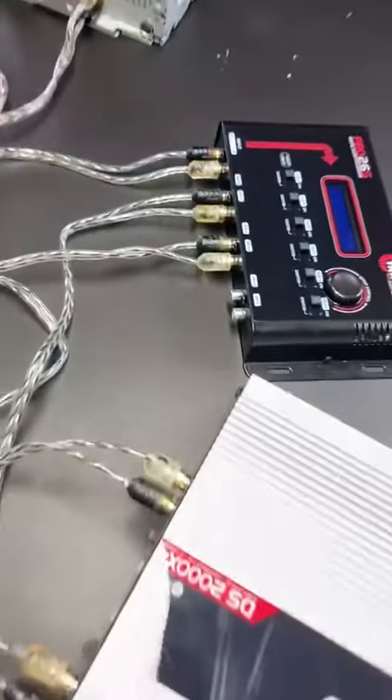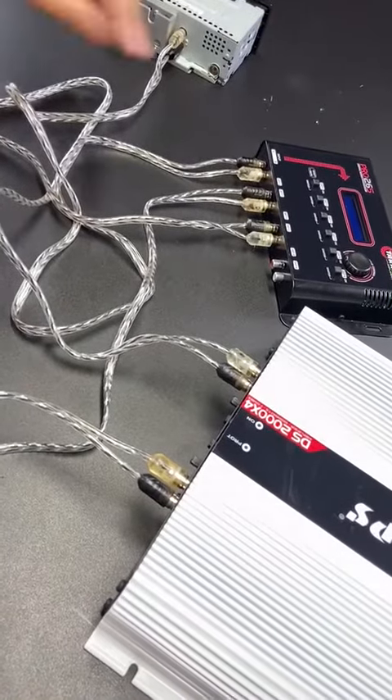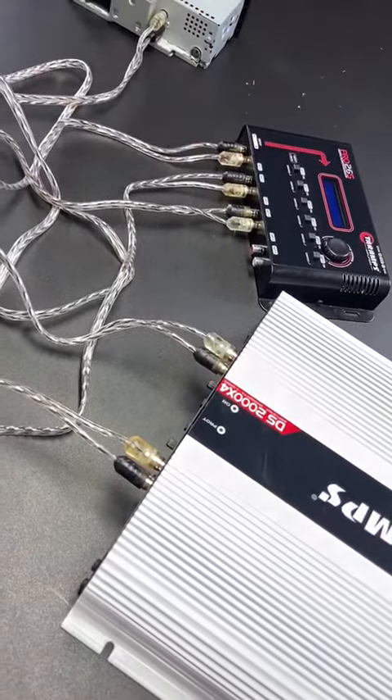Easy, simple connection. You can use it with tweeters, subwoofers, mid-range speakers. For example, output 1 for tweeters, output 2 for mid-range speakers, 3 and 4 for subwoofers. Thank you.